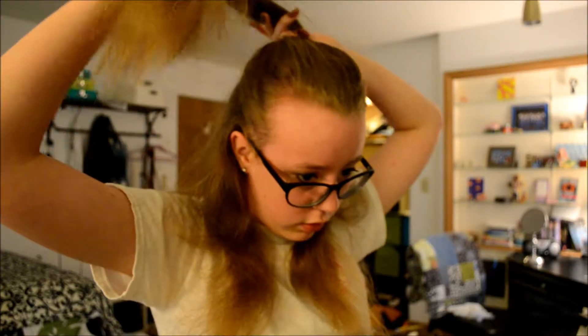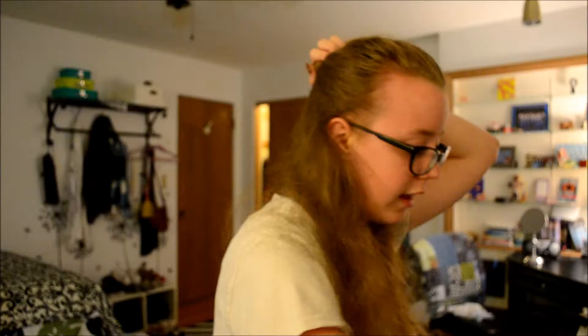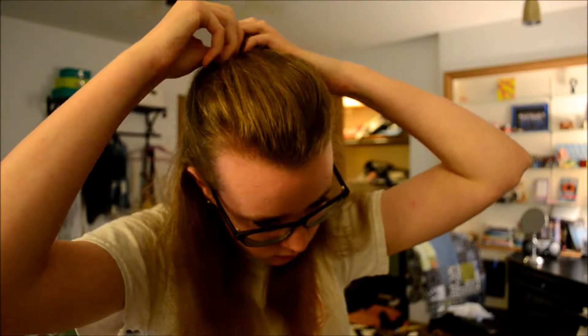My straightener is done. So what you want to do is section off your hair. You take it from your eyes and just do this — that's how you section it off. I have the hugest forehead ever, so don't judge. Then you want to clip it away or put it in a small bun on top. I like bobby pins because it's easier to get out afterwards.